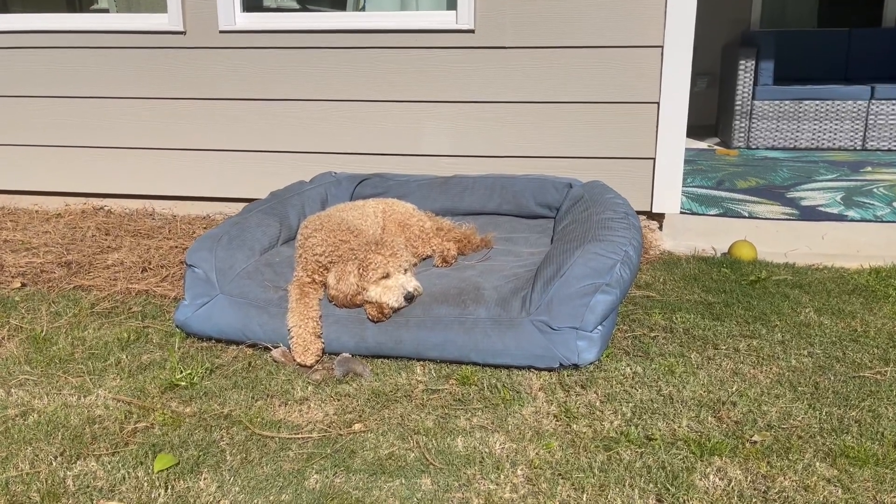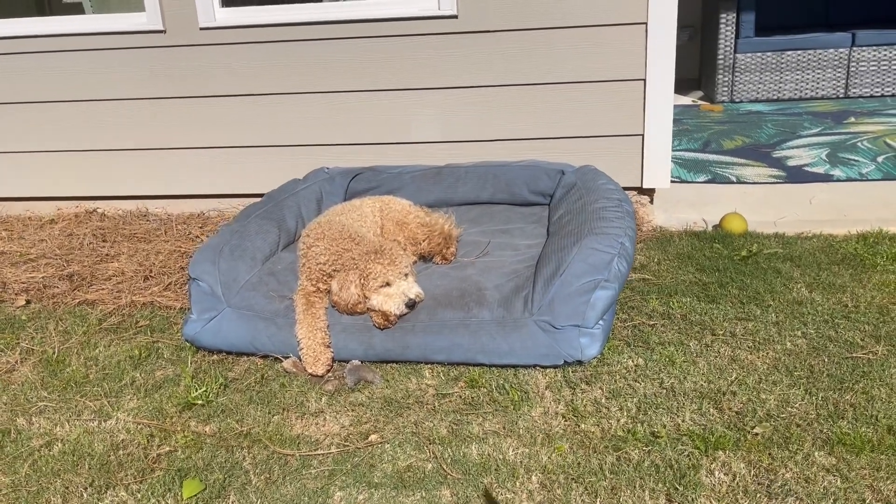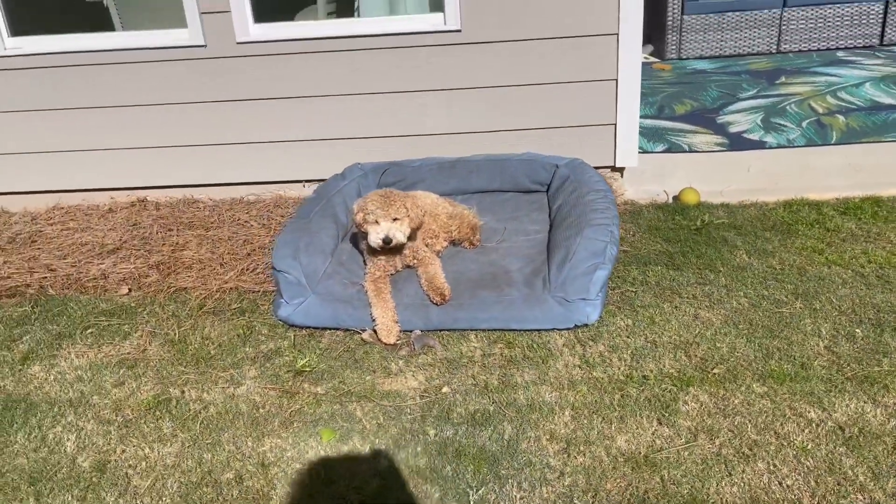Hello! Welcome to my quick review of the Canine Ballistics Dog Bed. This is an absolute favorite in our household. We have two Labradors and we also have a mini golden doodle.